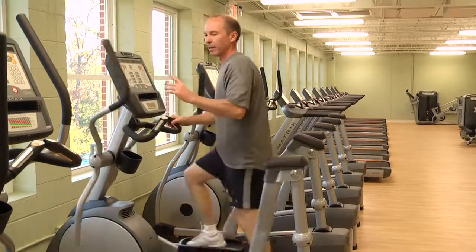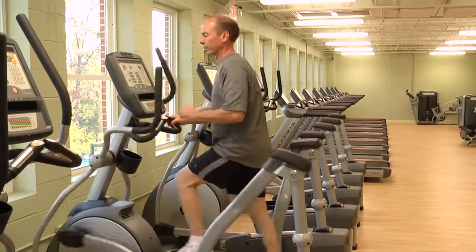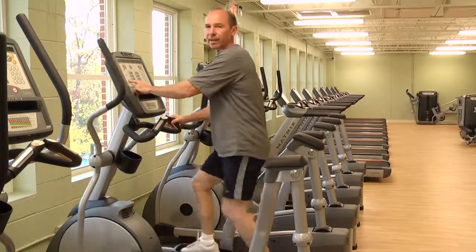Besides that, it has the standard features with the same console that the ellipticals and the bikes have. It also has the fan feature.